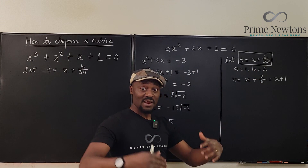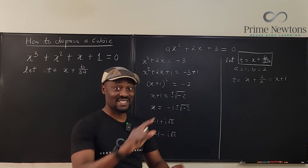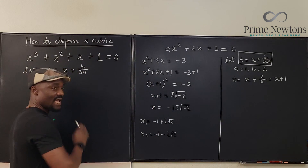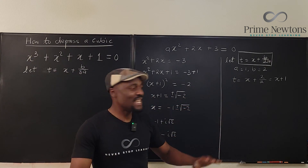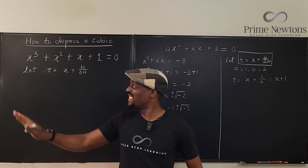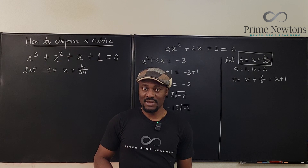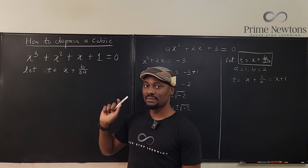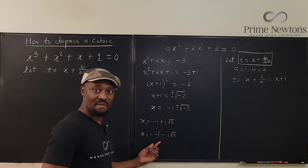Pascal's triangle tells you that the middle term coefficient after the first one — 1, 2, 1 for quadratic; 1, 3, 3, 1 for cubic — tells you which number to use. For a fourth degree polynomial it would be 4, and you just keep going like that. In this cubic case, a equals 1, b is the next coefficient, c and d follow after.